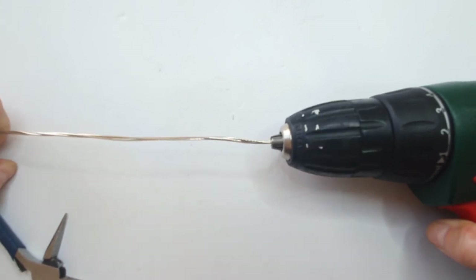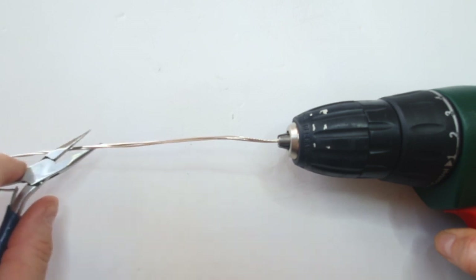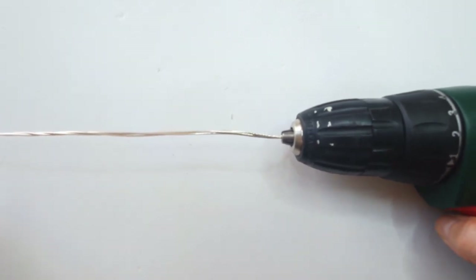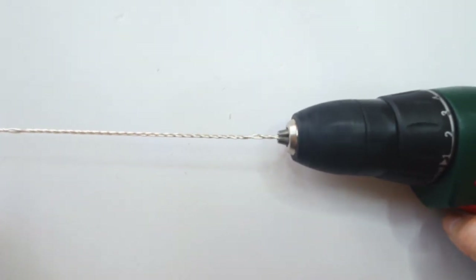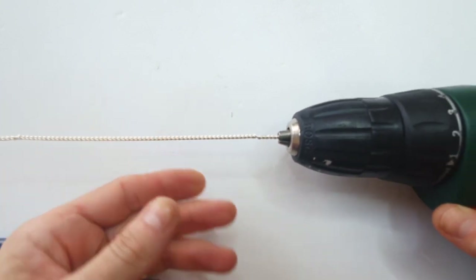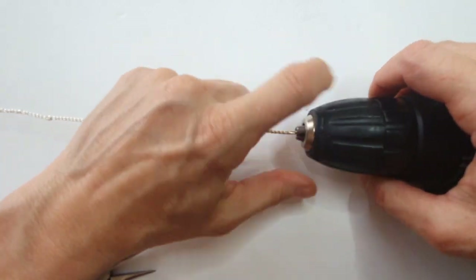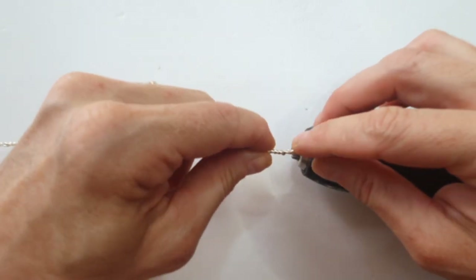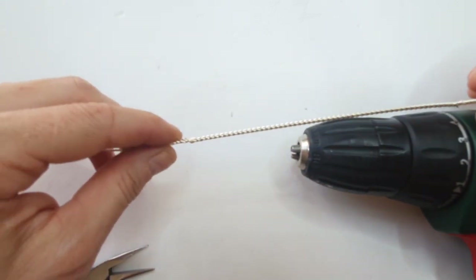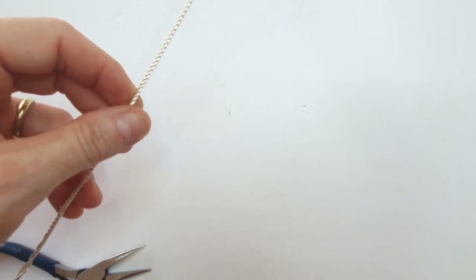Start slowly to make sure the wires are all straight with no straggling bits. Then come in with your pliers at the end of the wire, hold on, and give it a slight pull. When wires aren't straight you get little lumps and bumps — you need to make sure they're all straight so the twist turns out really smooth with a beautiful finish.